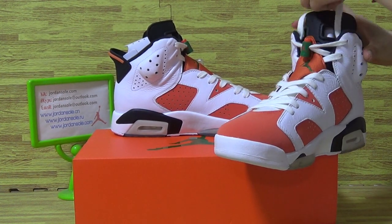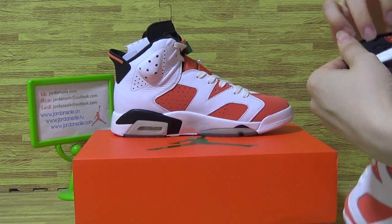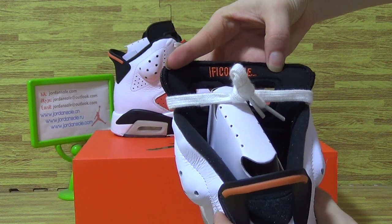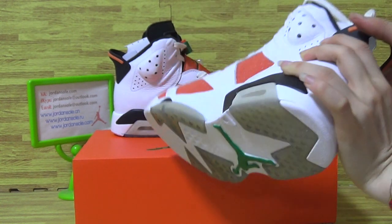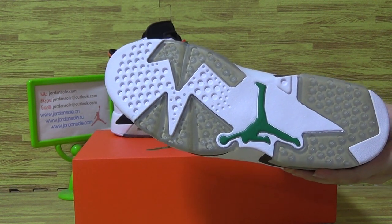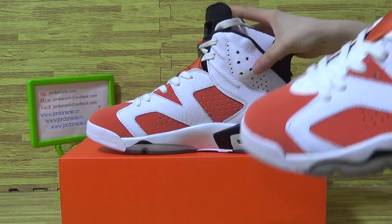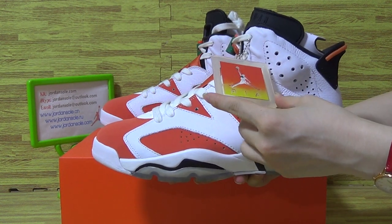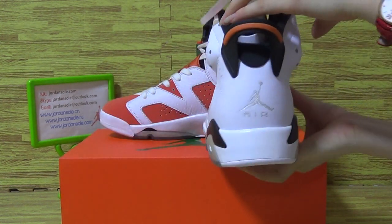Keep going, keep going — you can see inside. Look at this back of the tongue. And shoes also come in white and green colorway. Look at this one with the hand tag.